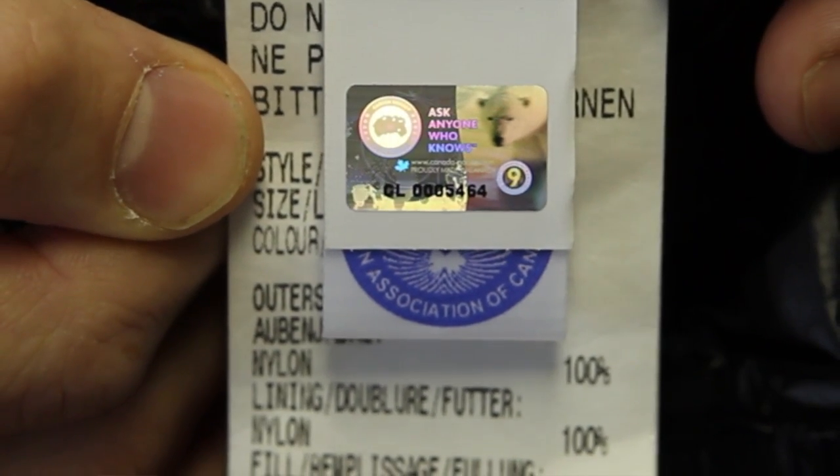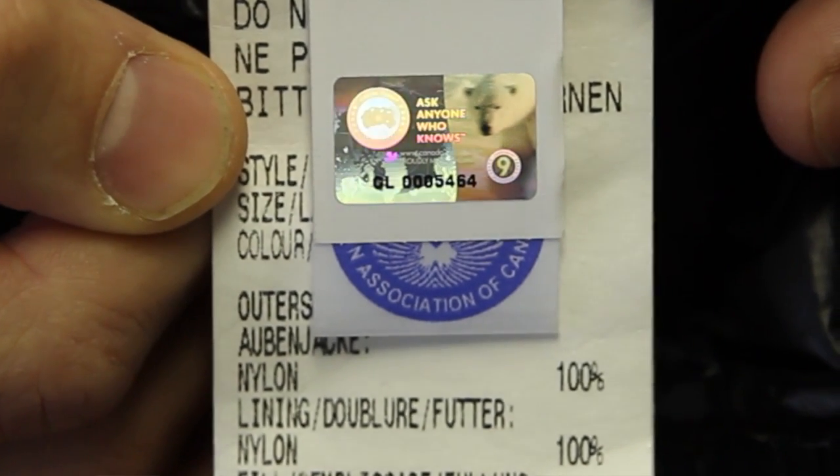Inside the jacket, we also have a hologram that protects the consumer to make sure they're getting an authentic jacket, and it's found on the inside by the care content labels.